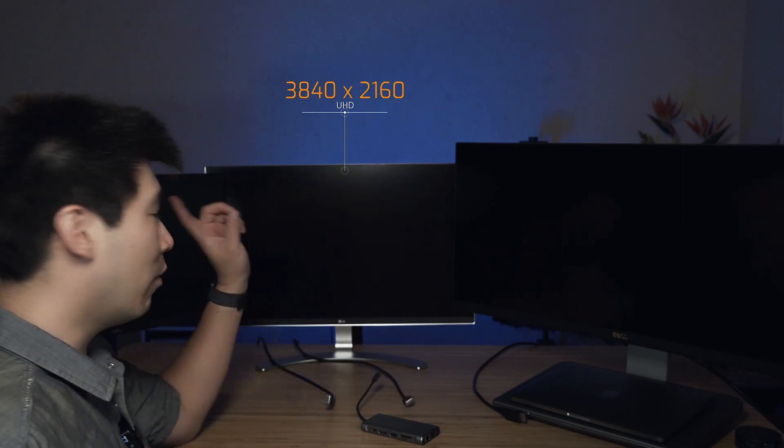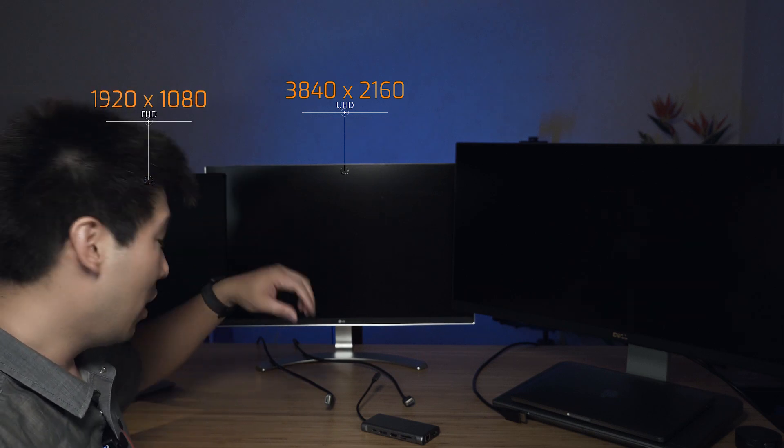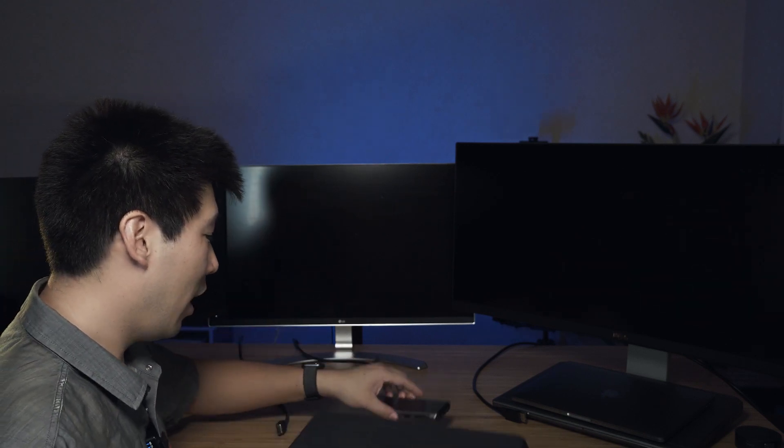I've got three monitors set up. On my left is a 34-inch ultra-wide Quad HD monitor connected via DisplayPort. In the middle is a 4K screen connected via HDMI. And on my right is a 24-inch Full HD display connected via HDMI. Let's turn this computer on and start connecting things up. We'll start with the Windows USB-C DisplayPort laptop first, since that's what it really supports.